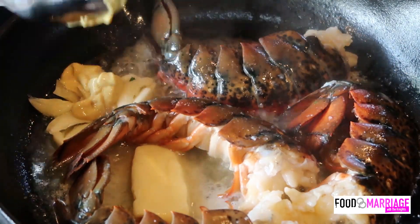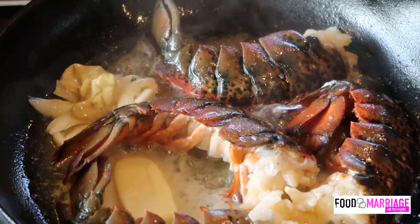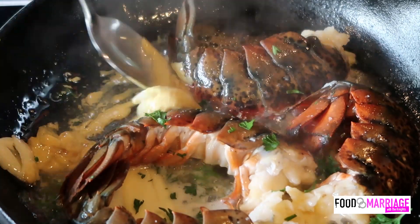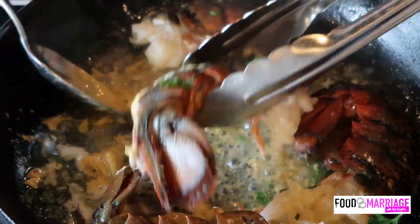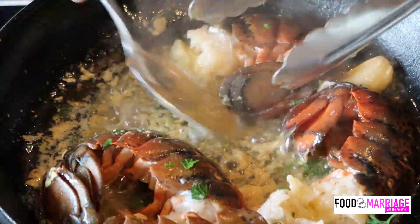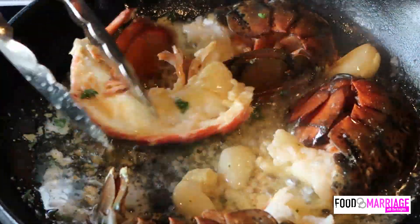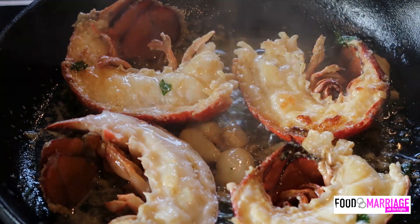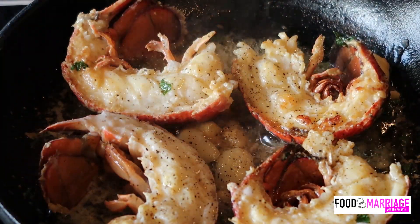If I were to do this again, I would place my butter, Dijon mustard, and garlic separately in a bowl, mix it up, and then place it into the skillet. Doing it this way got a little bit messy, but the results were still really tasty. I always add my black pepper towards the end for something like this. I do regret not having any lemon to place over the lobster tails, but do with what you have.